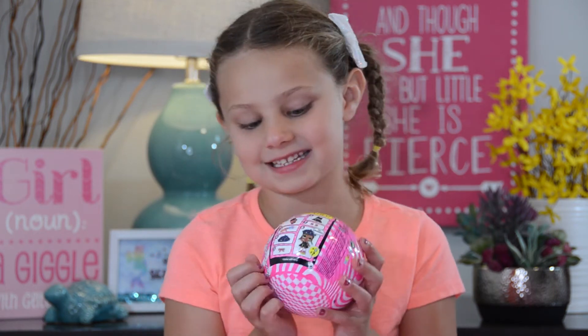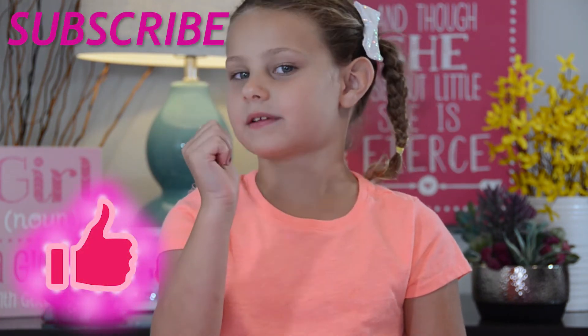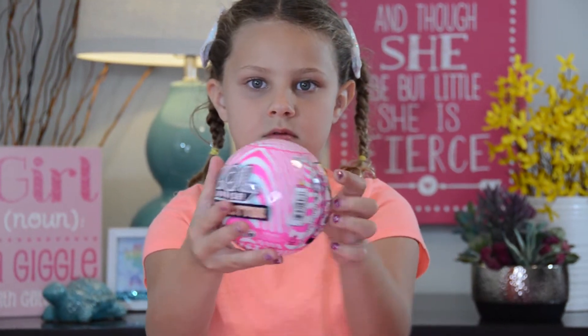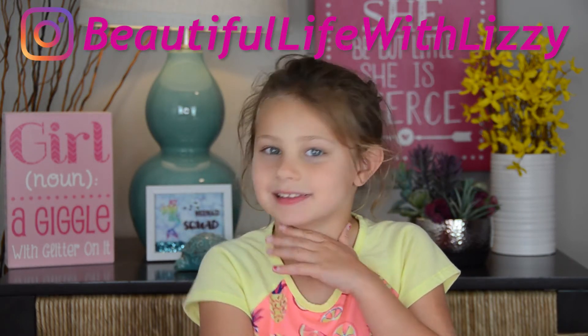It has eight accessories. If you're new to this video, feel free to subscribe and like this video by giving it a big thumbs up. Don't worry, some of these videos are a little blurry — it's not a computer. Follow me on Instagram with Beautiful Life with Lizzie.